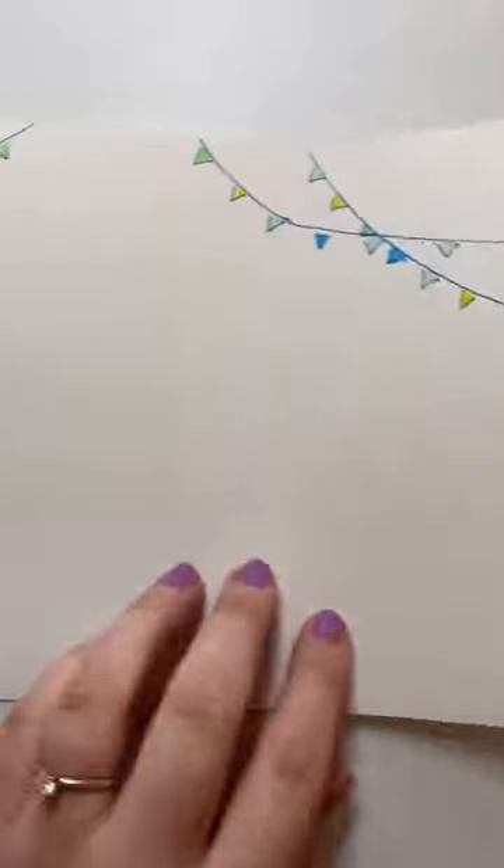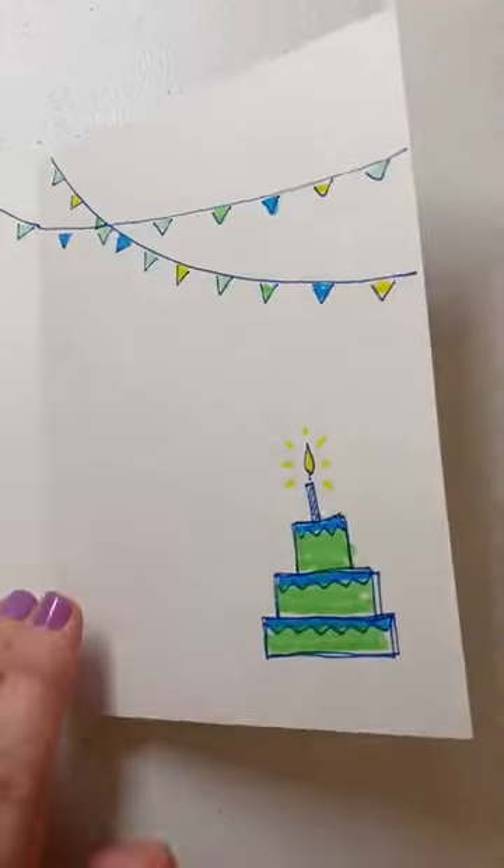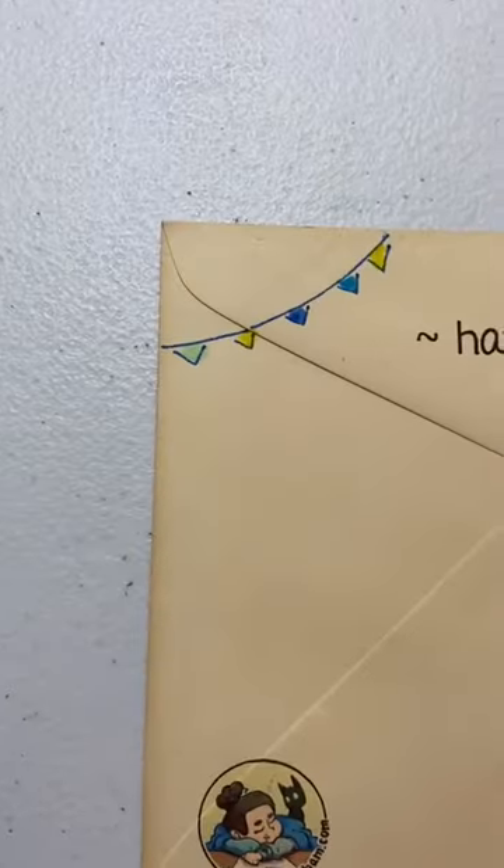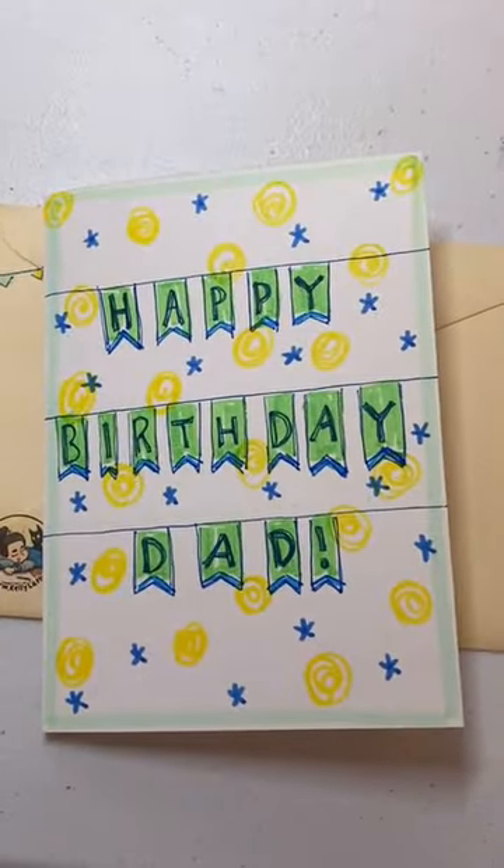And then on the back, a slice of cake from the cake inside the card. You can see they all tie together pretty well — including the tiny piece of cake with the poorly drawn fork. Then I put flags on the envelope as well, and they match.